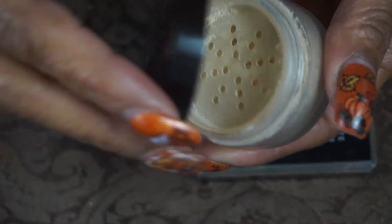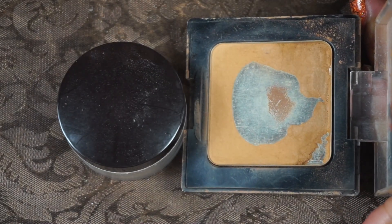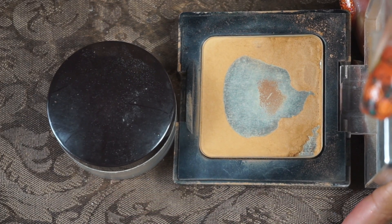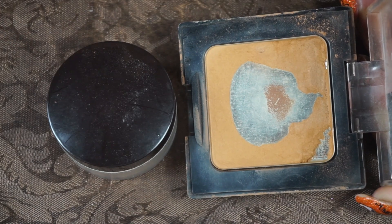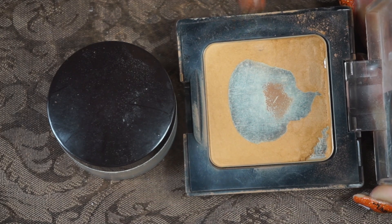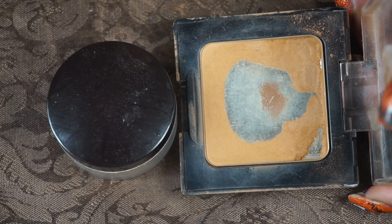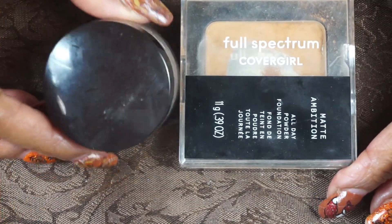For powders, I used a mini Laura Mercier — I have a bigger size but pulled out the smaller one for travel — and mixed it with the Full Spectrum CoverGirl Matte Ambition Powder in Tan Golden. They don't make this anymore, but I have backups in different colors from the Dollar Tree. One is really deep for contour and the others work as face powder or bronzer. We're getting close to finishing this one in the next couple of project pans.